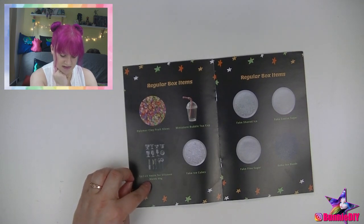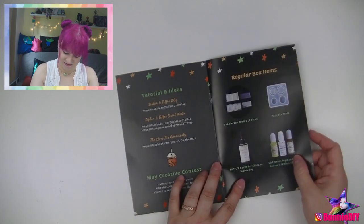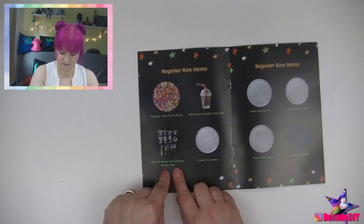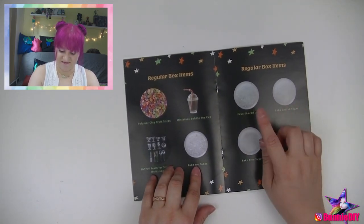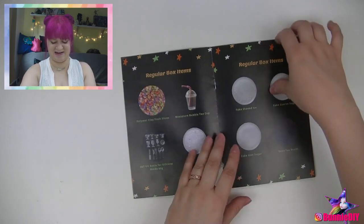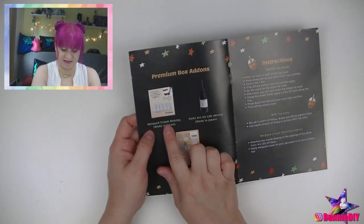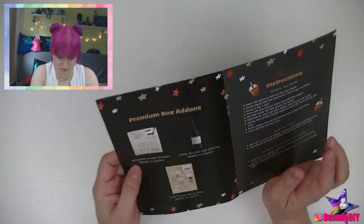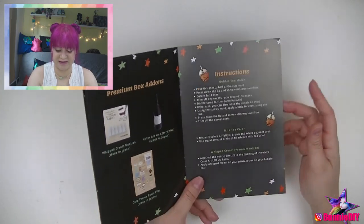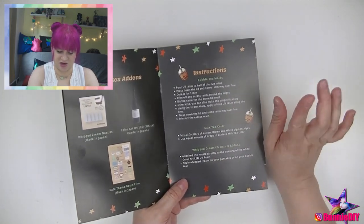Sophie and Toffee UV resin for silicone molds — wait, this is a typo. These are little plastic miniature pieces and it says resin, but that's okay. Fake ice, fake shaved ice, fake coarse sugar and fake fine sugar, and then little boba tea beads. I'm so excited, we're going to make such cute things. Then the premium add-ons are whipped cream nozzles, color art UV LED — that might be the deco whip — and caffeine-themed resin film so you can put them on the cups. They've also given us instructions on how to piece together the cup with the lids and the straws.